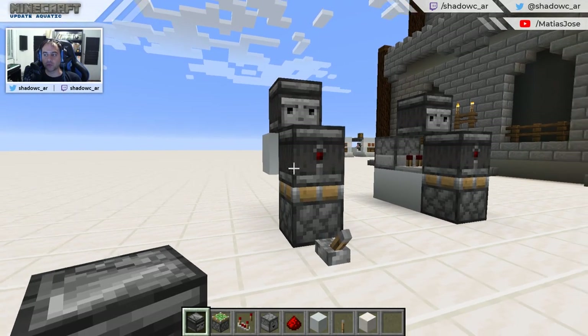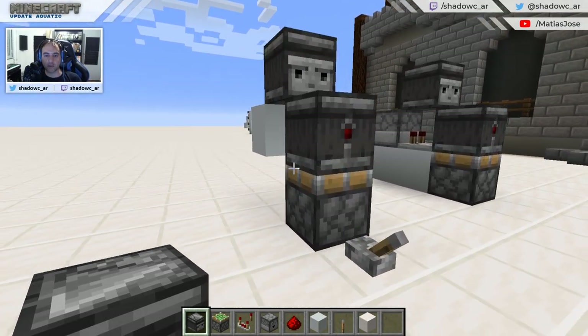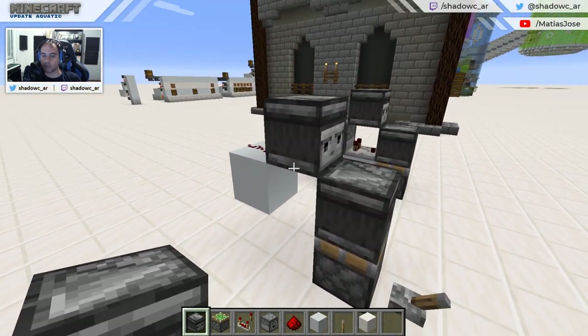Hi there, welcome to another Minecraft tutorial. My name is ShadowC and today I'm going to teach you about a very special type of clock, the Observer clock.